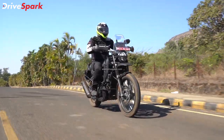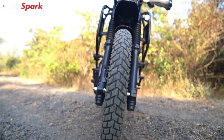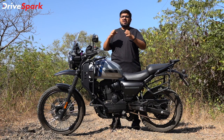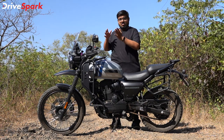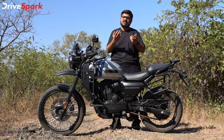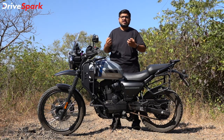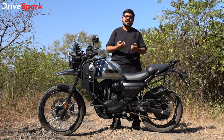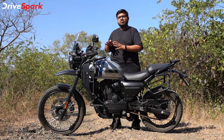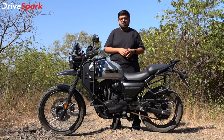What does the stiffer setup mean for on-road use? You will feel a slightly disconnected feel on-road. With the 21-inch front wheel and high seat position compared to a 17-inch wheel setup, the riding geometry feels different. But once you understand the adventure motorcycle setup, it becomes more comfortable. The suspension offers decent performance overall.